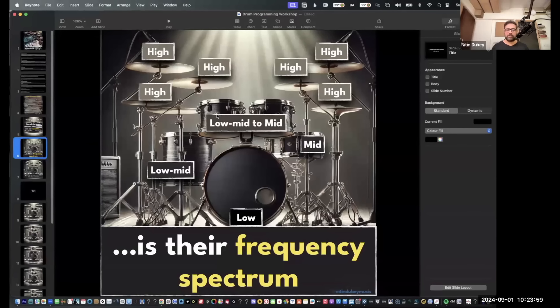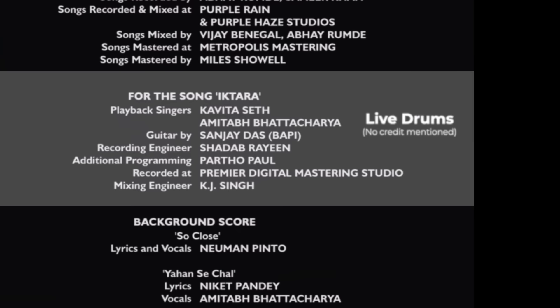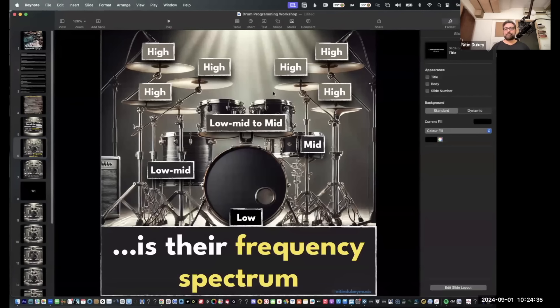So right now I'm going from here to here. This is the open hi-hat. This is the closed hi-hat. Typically you can only play one at a time. So in pieces of music, like Amitri Bedi's early work where he programmed a lot of acoustic drum kits, those are mostly Logic drum kits.